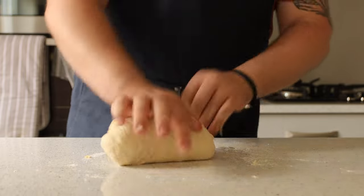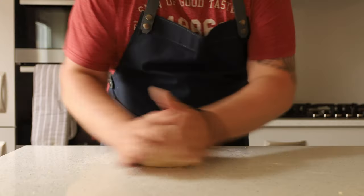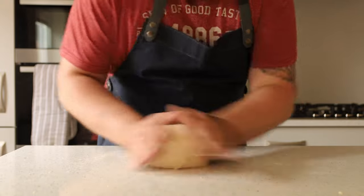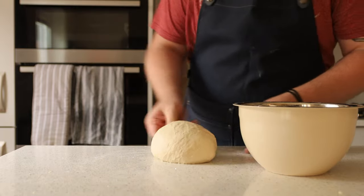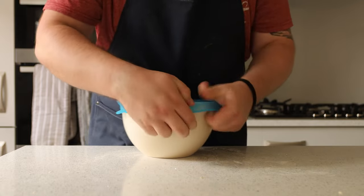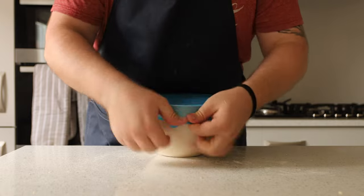Once we start getting that kneading going, all the ingredients are going to incorporate together even more to create a nice little sexy bit of dough. Once you've kneaded for about 10 minutes by hand, roll the dough into a nice ball and use a dough scraper to place it into a bowl. Add a cover — cling film or anything to make it airtight — and put this into the fridge for 24 hours. Do not touch that dough.